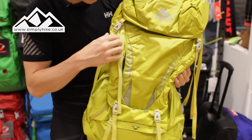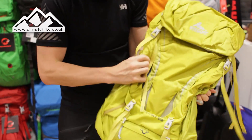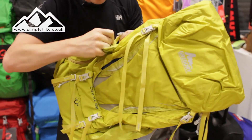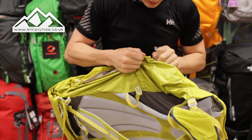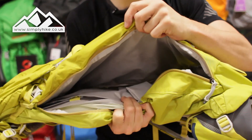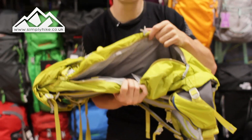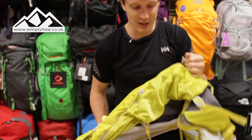The key feature with this rucksack is pretty much the side entrance. I'll just double check that none of the compression straps are done up - there's always one. Rather than there being an entry point only at the bottom and the top, you've got a side entrance as well as the top entrance, which means getting your gear out is going to be a lot easier, because nine times out of ten what you want is always stuck at the bottom. Just having this nice feature makes a world of difference.